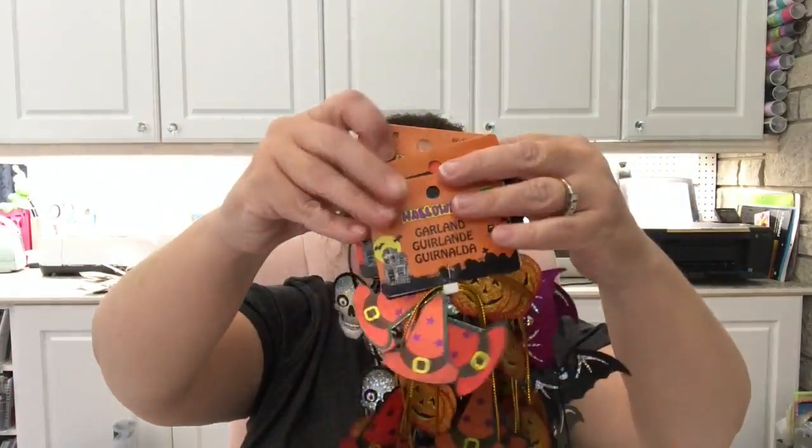I purchased these not so much to keep them as garlands — although I might keep the bats as a garland to decorate outside my house — but my idea was that you can cut them apart and use each individual piece basically like a die cut for other types of embellishments. They'd also be really cute hanging from a gift bag if you're going to a Halloween party, and they make fun necklaces too. Lots of things you can do with those.